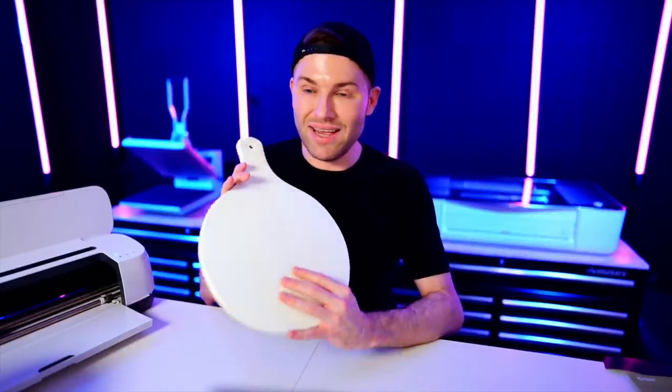Last but not least, we are making a door hanger using this cutting board from IKEA. I have already painted this and applied a satin top coat, so it is already primed, prepped, and ready for our vinyl. Let's hop over into Cricut Design Space and get started.